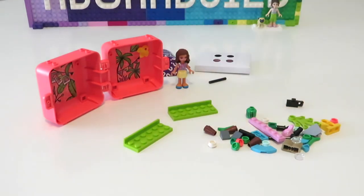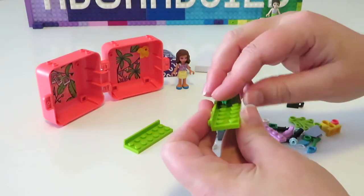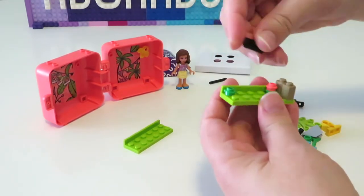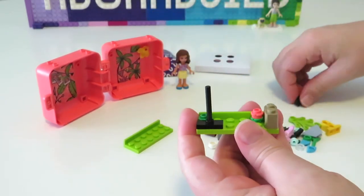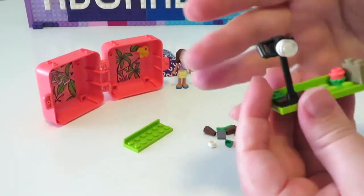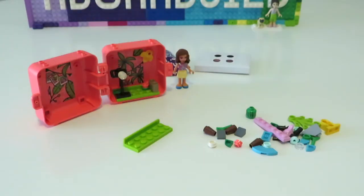Now we get to carry on and build up the two internal areas of the cube, starting off with the side with some flowers and a little log. We also add in a camera to this section as well, which is a really simple but effective camera build, much like we've had in the past.